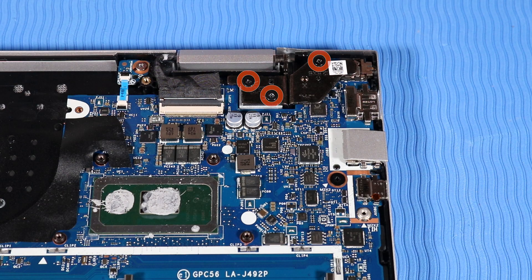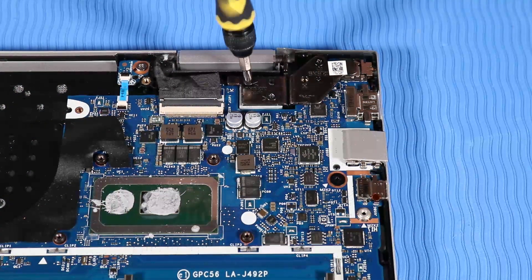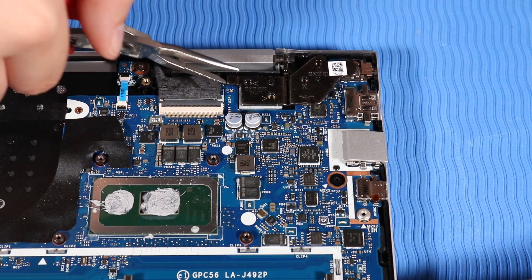Remove the three P1 Phillips-head screws that secure the left hinge to the top cover and lift up the left hinge.